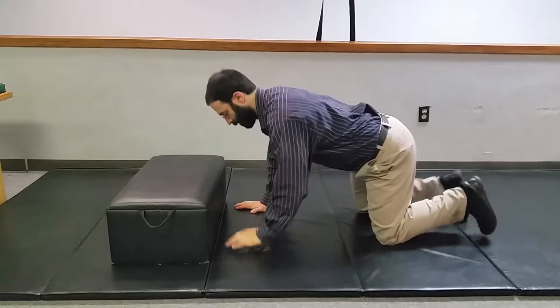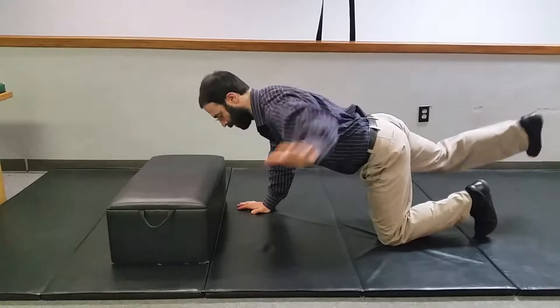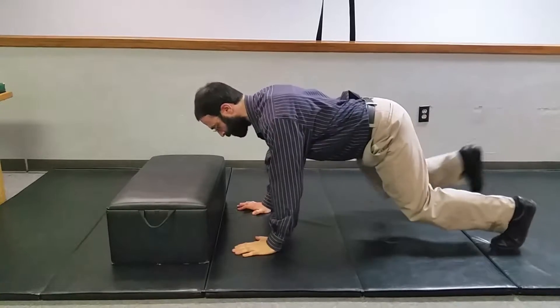Our usual bear bird dog. You have the usual bird dog back and forth with a hand and knee on the ground. We can jump up to a bit of a bear position and try to go back and forth that way.